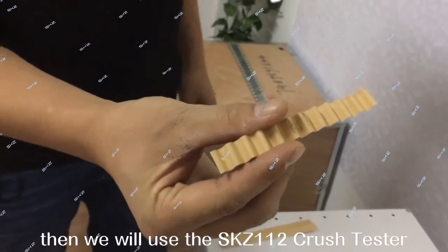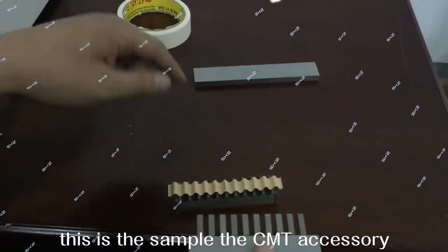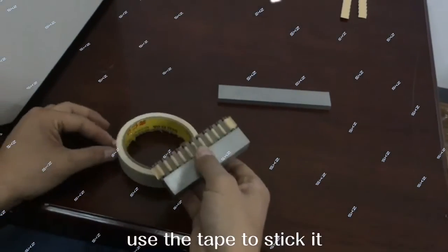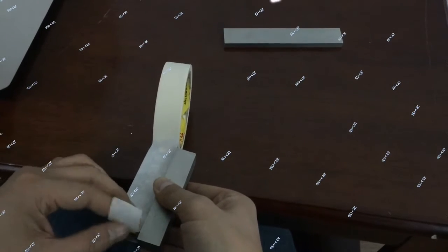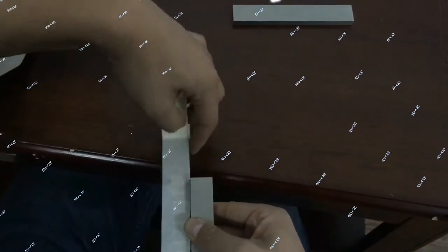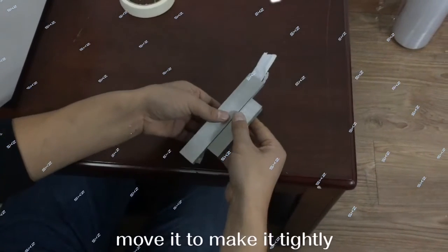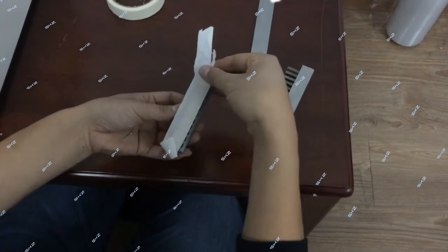This is the sample. Then we will use the SKD-112 crash test to test the CMT. This is the CMT accessory. Put it here, and use the tape to stick it. Move it to make it tight. Then take this one. Sample finished.